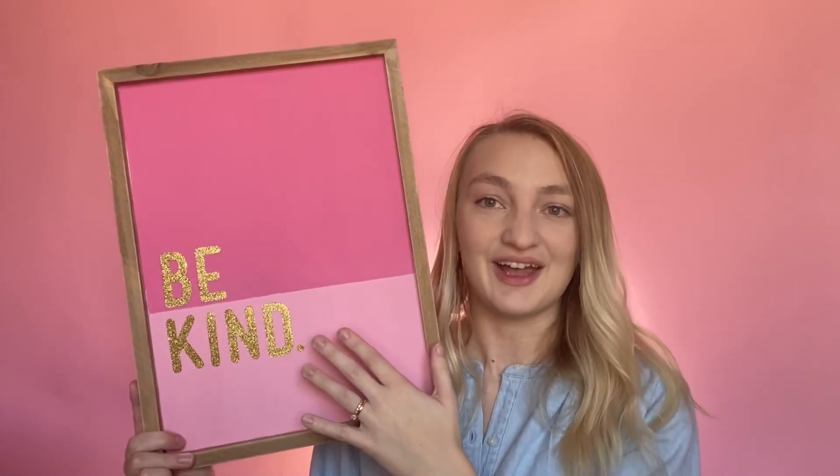Thank you so much for watching this video. You can shop all the supplies to make this project at craftsdirect.com/projects.